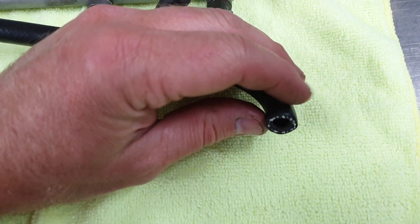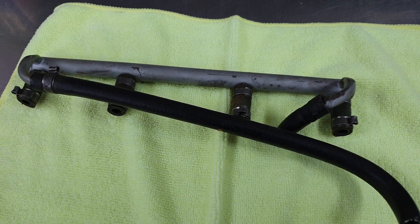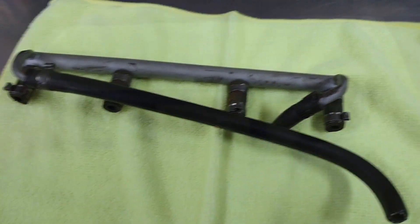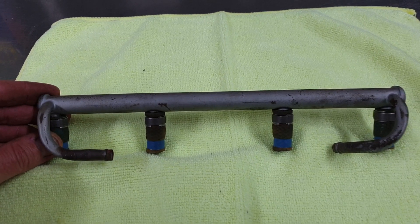First part we're going to do is remove the old concrete fuel lines — so hard that I can't even squeeze them — and replace them with some fresh stuff. Okay, so now the fuel lines are off, I will fit the injectors.